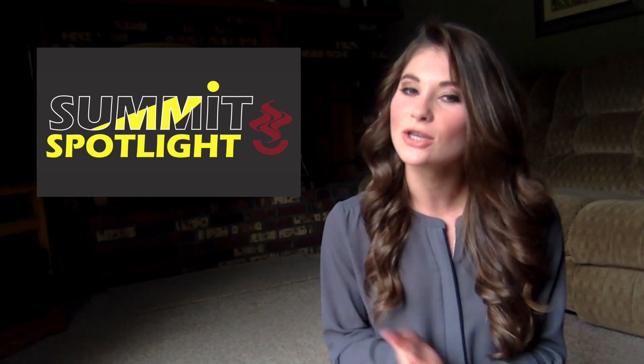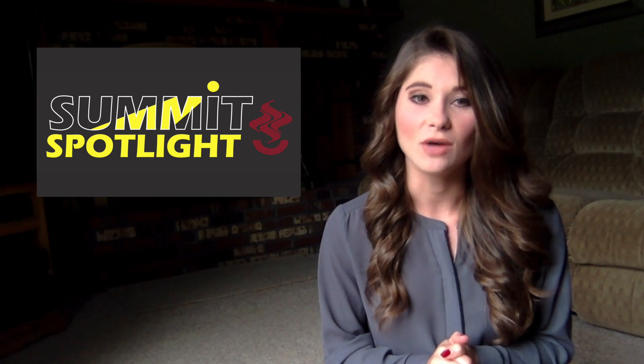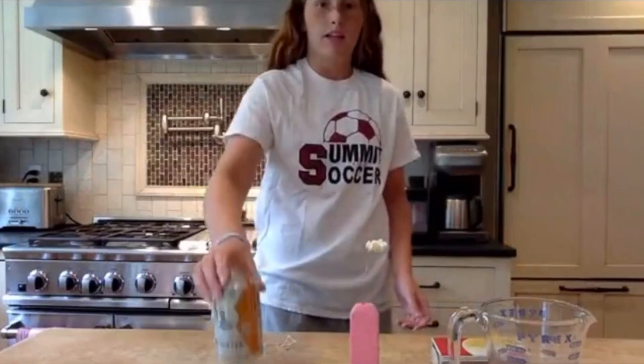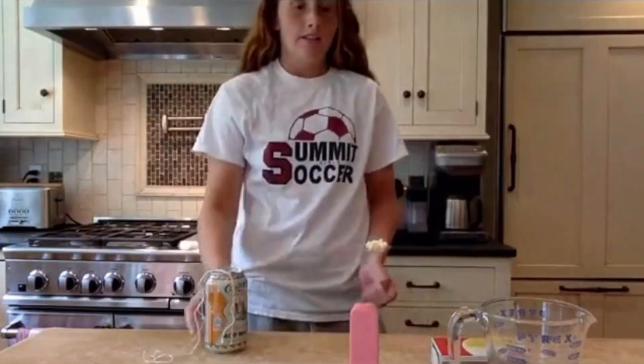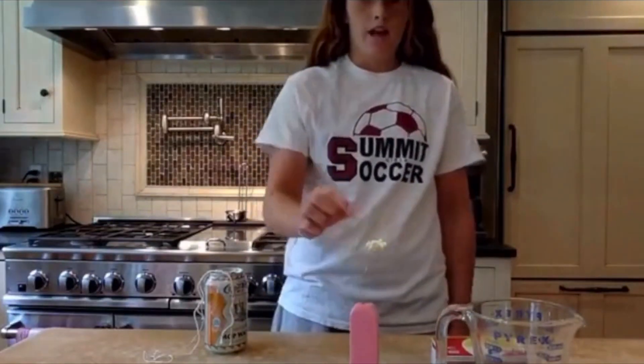Let's check out what's cooking in Honors Chemistry. Ms. Friedman's students at the high school have been performing labs using materials available at home. Their most recent experiment involved determining the energy content of food by burning various types of food and measuring the energy transferred to water in a soda can.